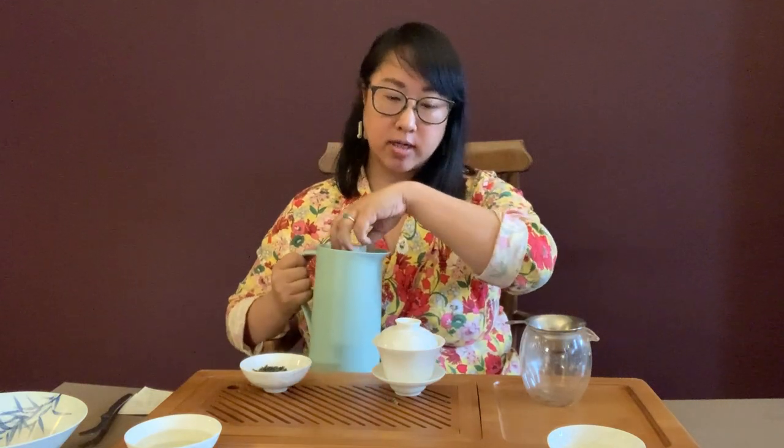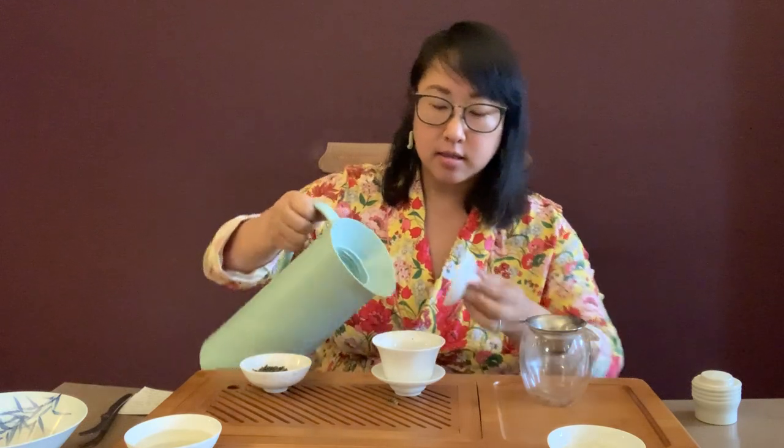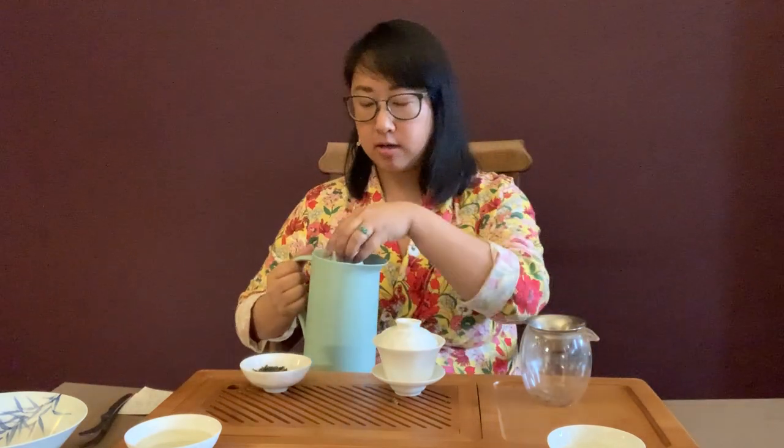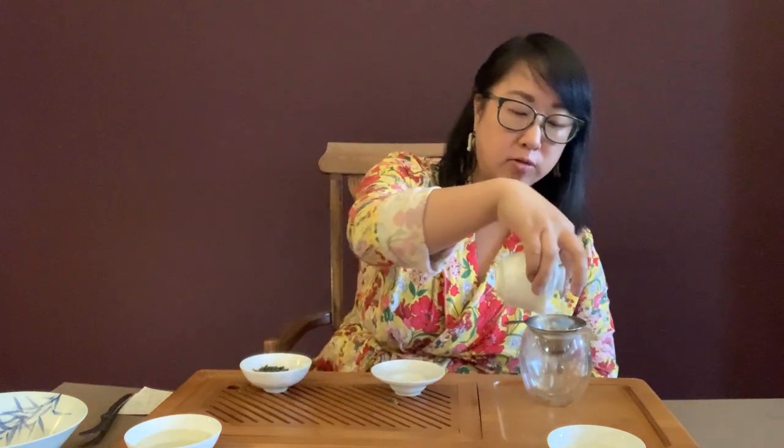We're going to do our rinse like we did last time. The rinse warms up your tea and gets it ready to unfurl and release its flavors — I like to call it stretching before running, you're stretching your tea. Especially with a tightly rolled ball like today's tea, you really want to optimize how you open up that whole leaf.